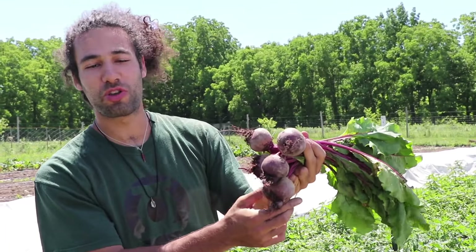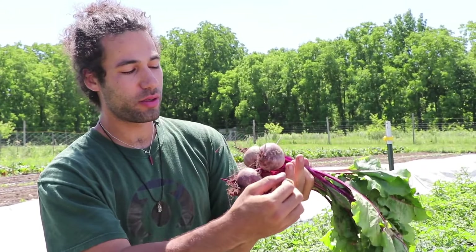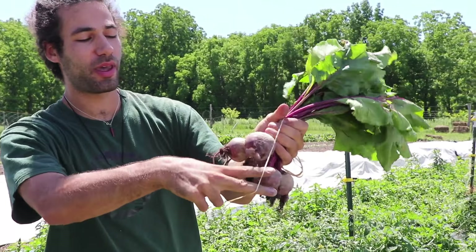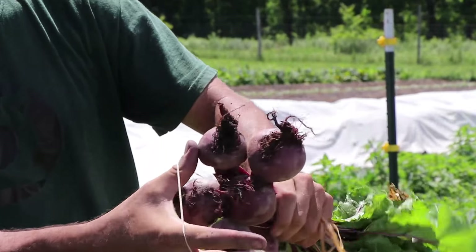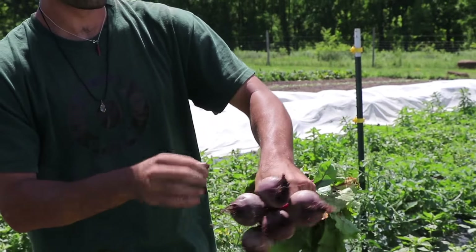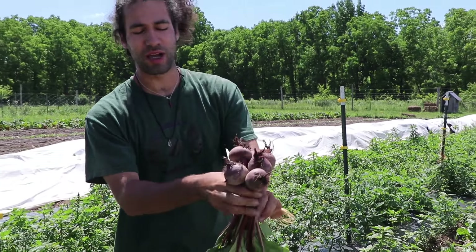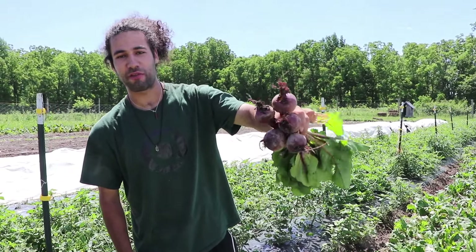Alright y'all so now we got a nice bunch of beets. It's almost ready for market. First thing we got to do is throw the rubber band on — usually keep them around my pinky. You just want to go around the bunch two or three times depending on the size of the rubber band so all the beets are really kept in place and they're not jumping around in the bin. Boom, there you go. She's ready for the wash station.